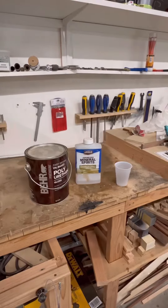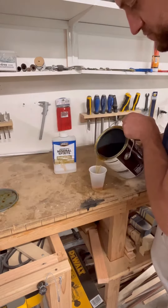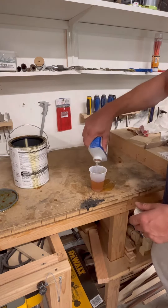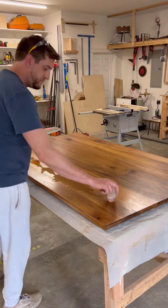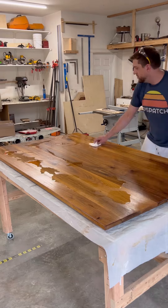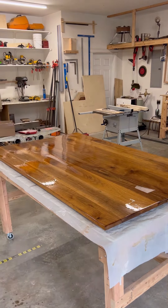Go over to your table and mix your polyurethane with mineral spirits at a one-to-one ratio — I just eyeball it, I'm not being too scientific with it. Without this mixture I haven't gotten a good polyurethane finish. It makes everything lay down a bit better and it just applies cleaner, so make sure you do that.